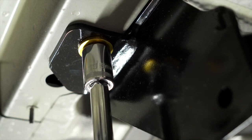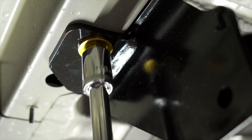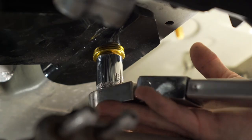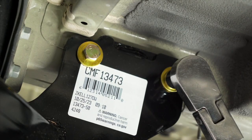We can now torque the hardware to the manufacturer specifications. We want to first torque the vertical bolts and bring the hitch up to the frame before we move on to the side bolts, using a 19 millimeter socket and for some bolts a six inch extension.